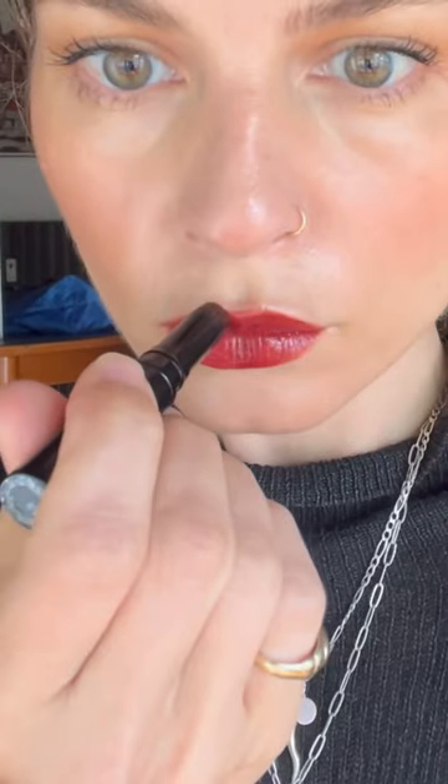How to do an over lined smudgy stain. First, get your Janay multi-bending stick and add a few layers on. Once you've coated your lips a few times, you can start to add a bit of the color over the cupid's bow.